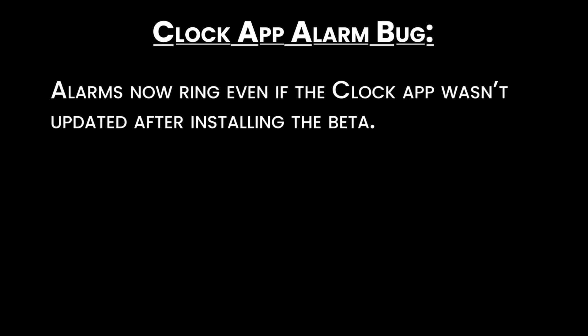Clock app alarm bug: alarms now ring even if the clock app wasn't updated after installing the Beta.